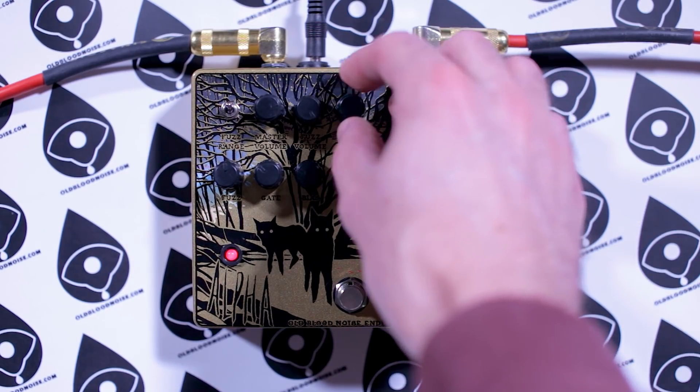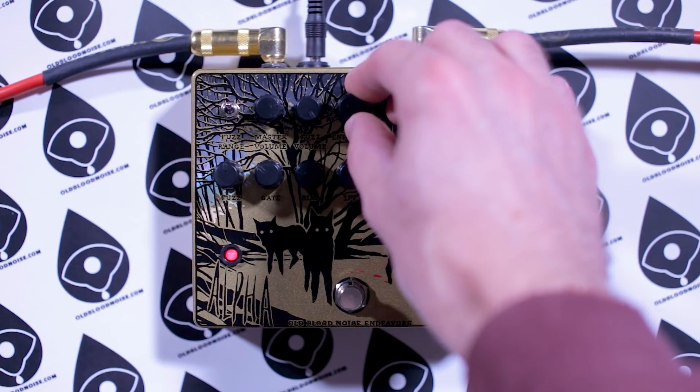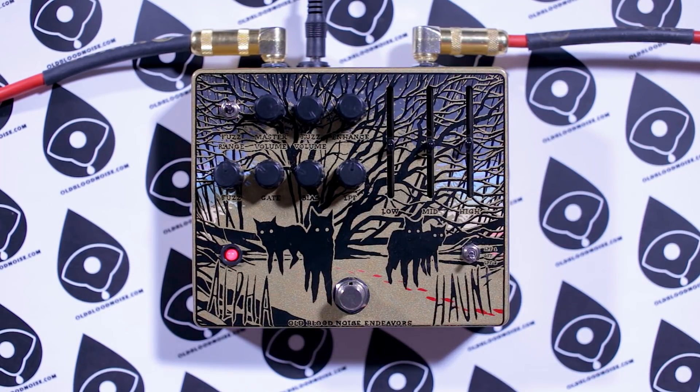Now let's check out that enhanced control. I'm going to slowly bring in that boosted signal and show how with a somewhat gated, slightly dark midrangey fuzz, you can bring in extra attack and definition — just clarity in general — by bringing in this enhanced control. Now we've got a clean attack with a fuzz behind it. The gain is compressing your signal while the enhanced section isn't, so all of your attack comes through in the enhanced setting and all the extra fuzz grittiness comes through in the back end.